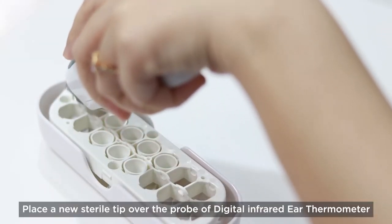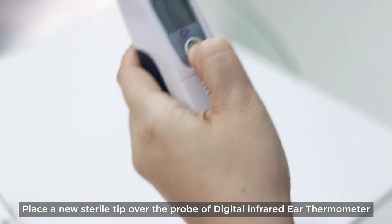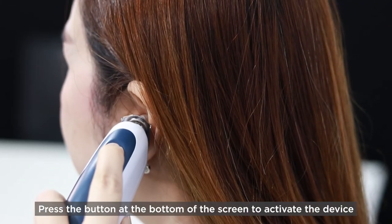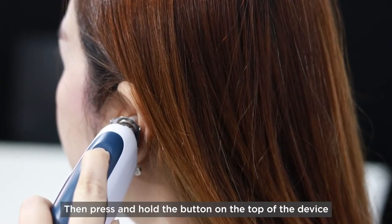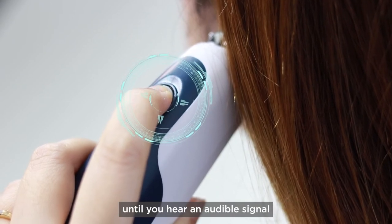Place a new sterile tip over the probe of the Digital Infrared Ear Thermometer. Press the button at the bottom of the screen to activate the device. Insert the tip of the probe into the ear canal, not too deep or too shallow. Then press and hold the button on the top of the device until you hear an audible signal.